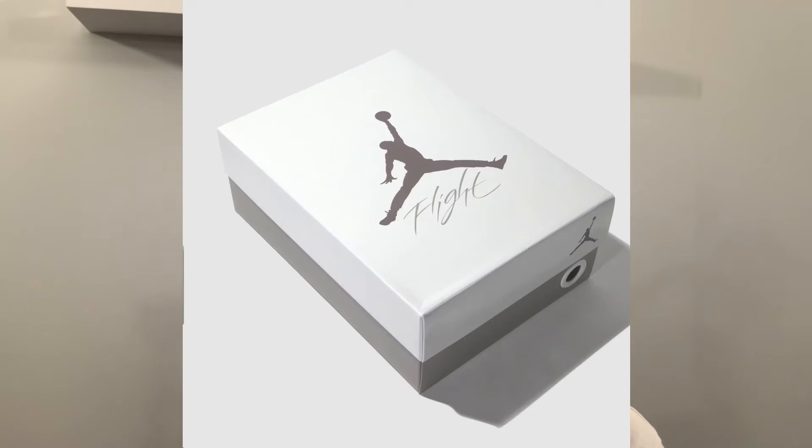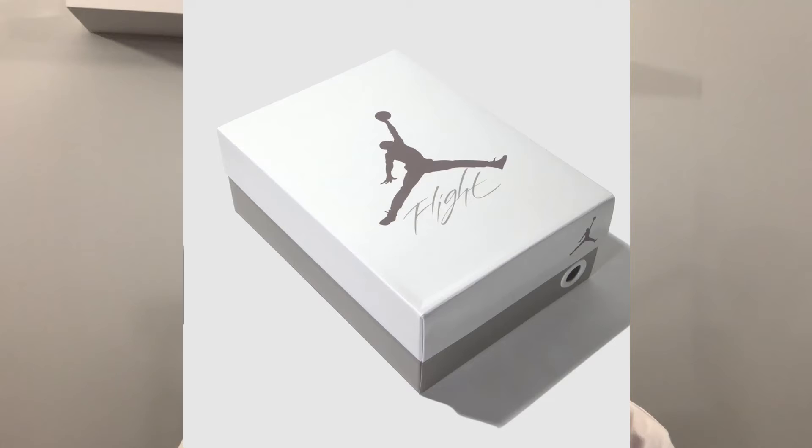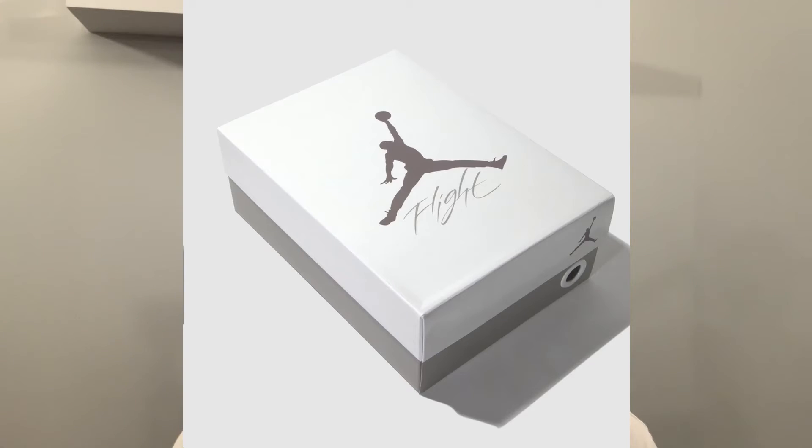The Ama Maniere Jordan 3 comes in a special edition box. It has a sleeve over the actual box featuring the Ama Maniere logo. The box itself has a white lid with the bottom in a light smoke gray, and the top of the white lid features the Jumpman logo in black along with the word 'flight' in cursive lettering. It's a really cool box — they presented it very well.